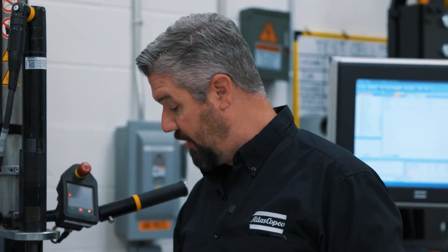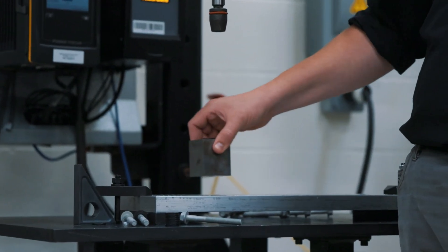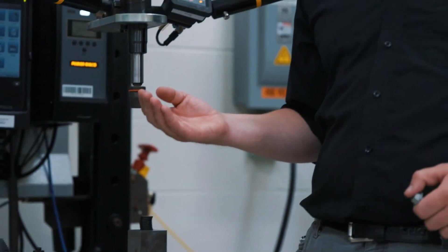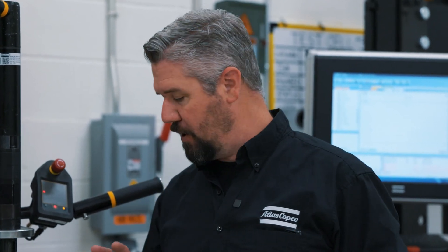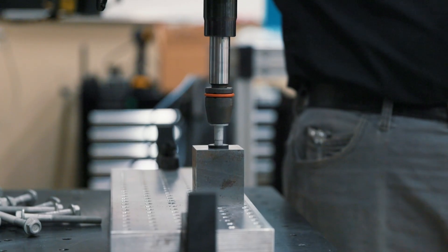The test we're going to run today is testing different configurations of the depth of thread engagement. We've got a piece of 6160 aluminum, a steel block, and a stack of washers. We're going to keep adding washers until the thread engagement gets low enough to rip the thread out. There's going to be something really important with the design criteria when we get to that threshold point.